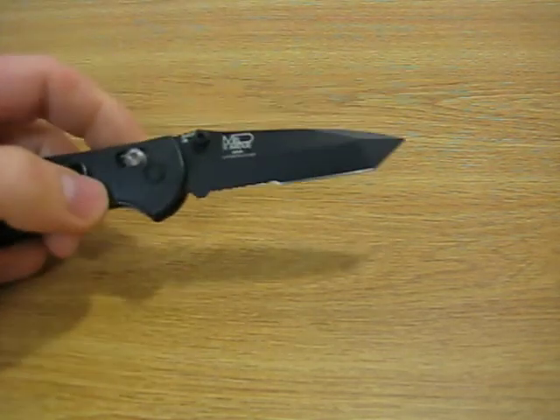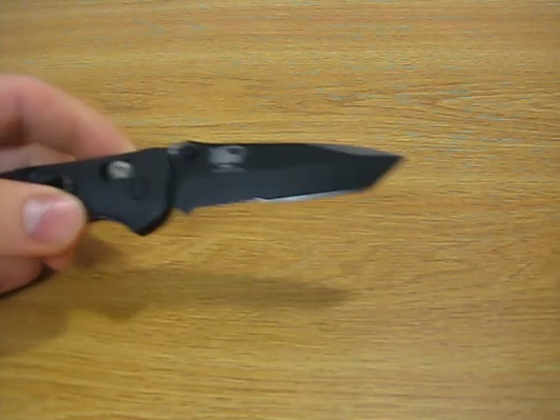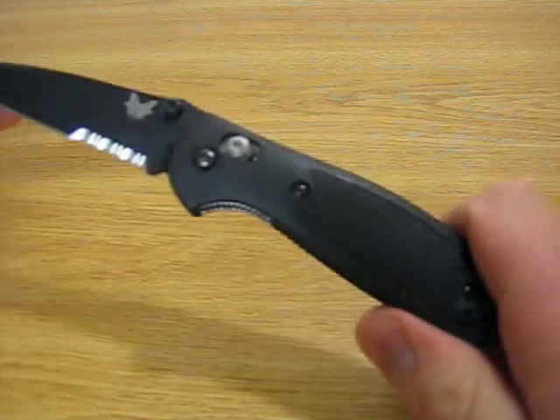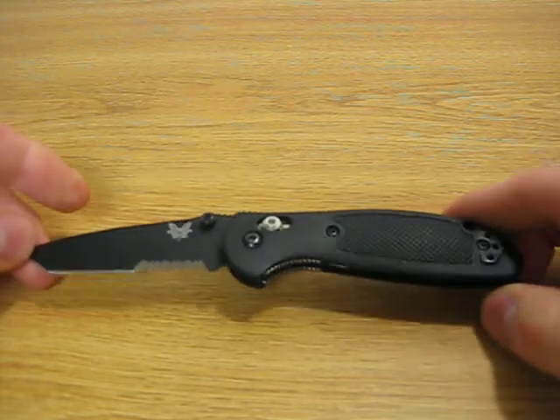Where I live, we have a regulation of 3-inch blades — we're prohibited from carrying anything over 3 inches. The Benchmade has a 2.91-inch blade, which is perfect for where I live. The overall weight of the knife is 2.67 ounces, which is actually a pretty lightweight knife.